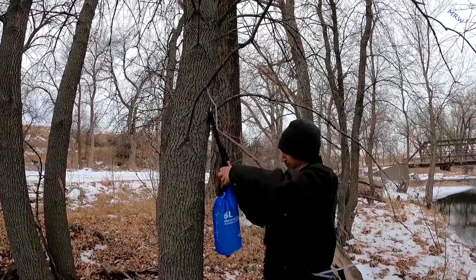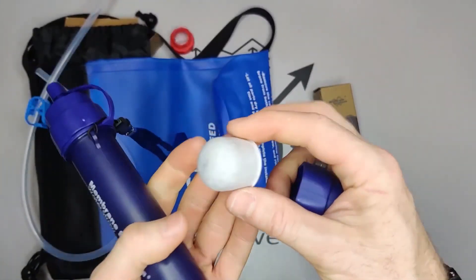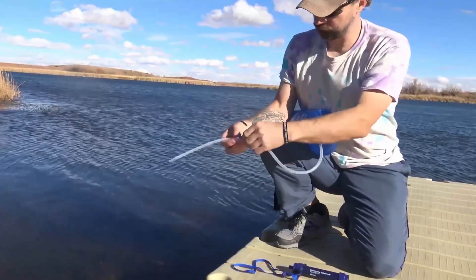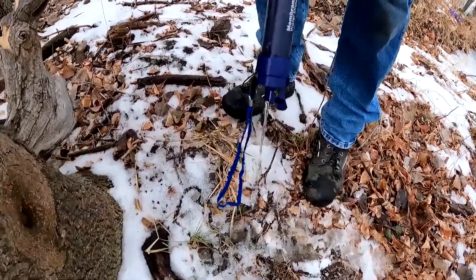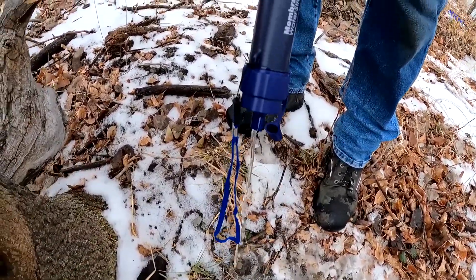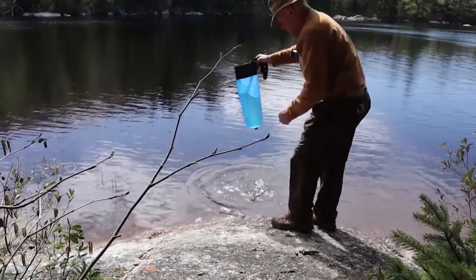It also filters out iodine, chlorine, and heavy metals. Plus, it has an innovative backwash solution that makes it easy to clean. It can filter up to 5,000 liters of water, so you don't have to worry about running out of water on your adventure.